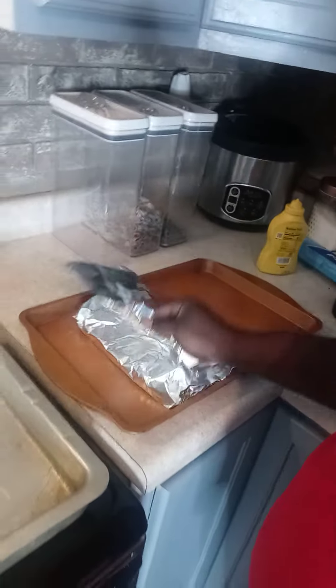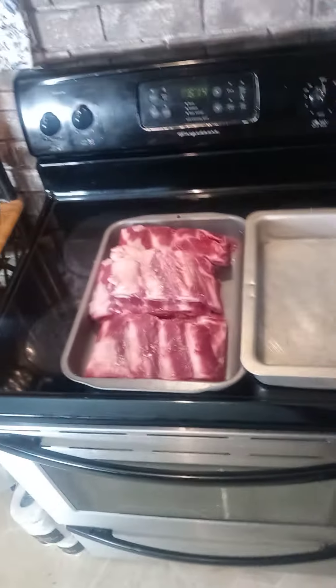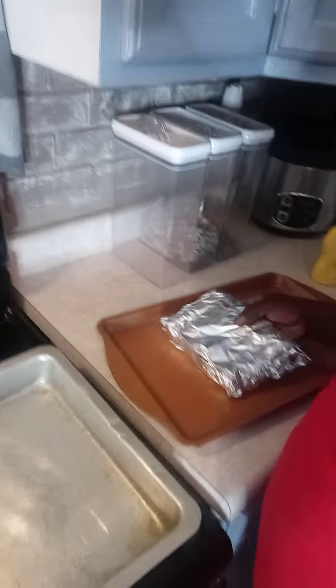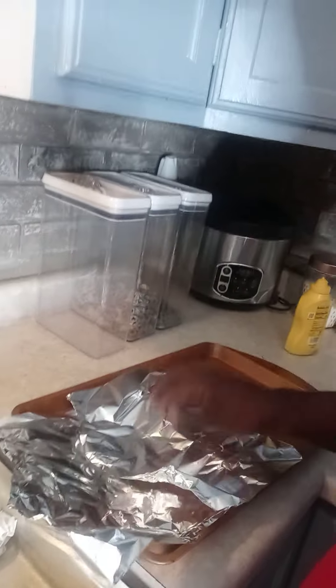Let me get my hands clean. We're going to wrap these boys up just like that. We're going to get another one out and do the same thing. Wrap that up just like that.